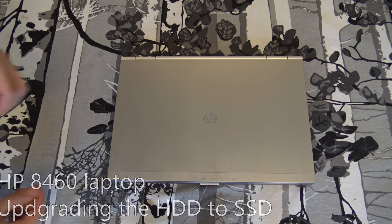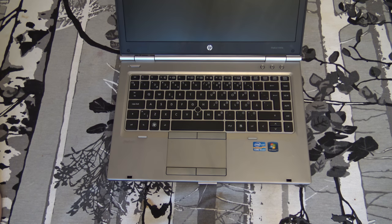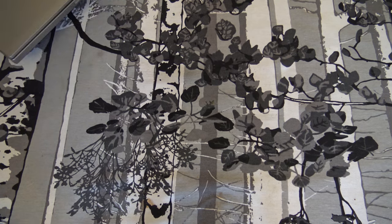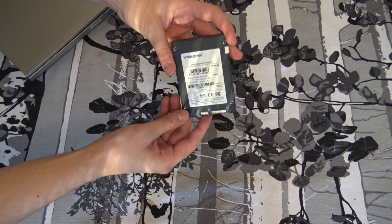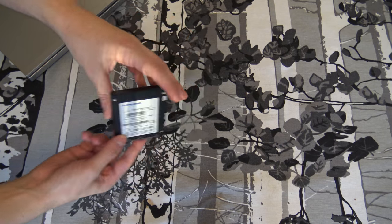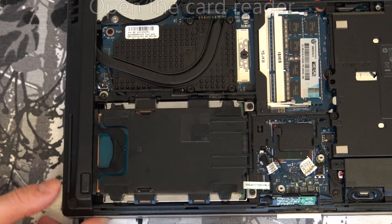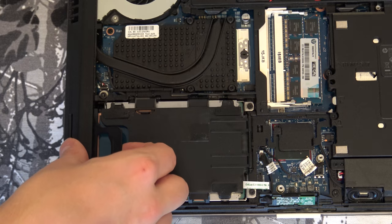In this video we are going to update the hard drive of an HP EliteBook 8440p series to an Integral SSD 100 gigabyte. To remove the hard drive from the computer, first you need to open this card reader.